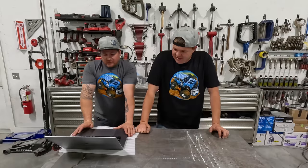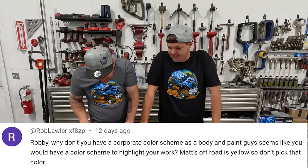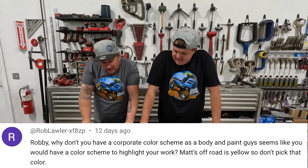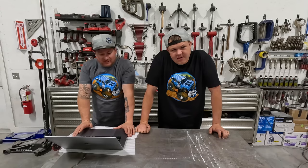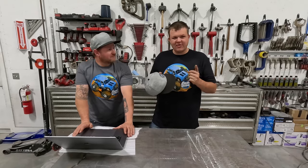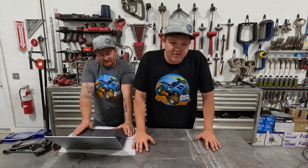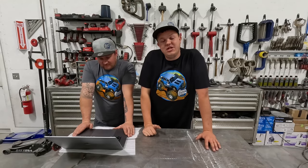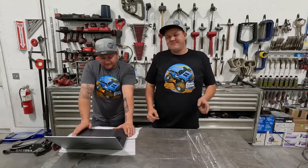Next question comes from Rob Lowler: 'Robbie, why don't you have a corporate color scheme as a body and paint guy? Seems like you would have a color scheme to highlight your work. Matt's Off-Road is yellow, so don't pick that color.' In case you've been living under a rock, our color is blue. Everything we have is blue — blue on our logo, blue on my work shirt. Blue, black, and silver are our channel color scheme. I love blue. Blue's the answer.